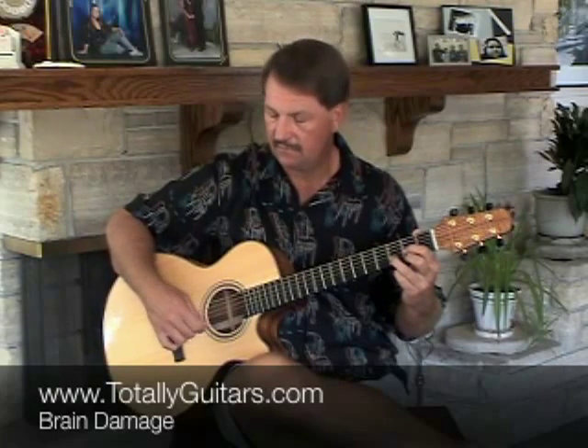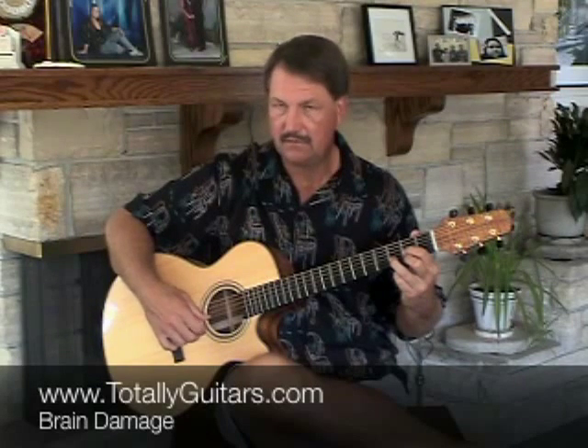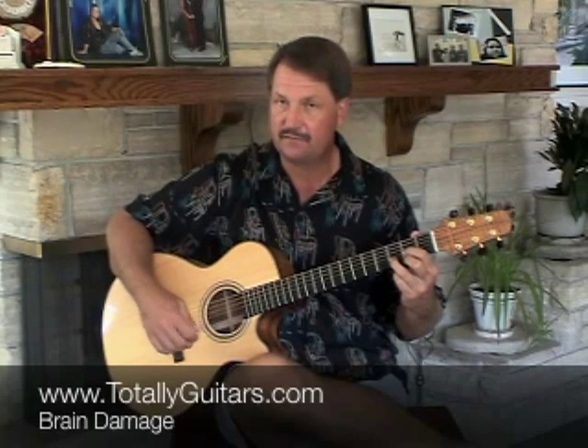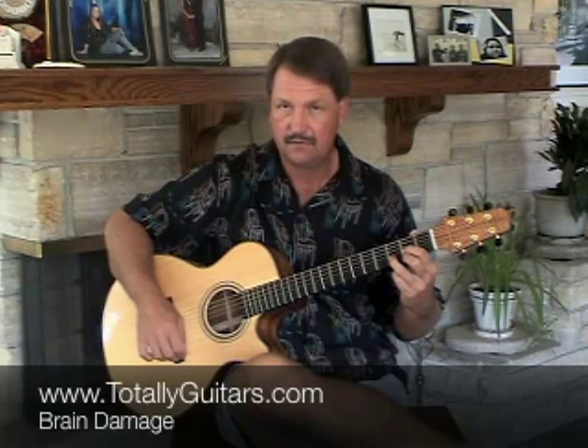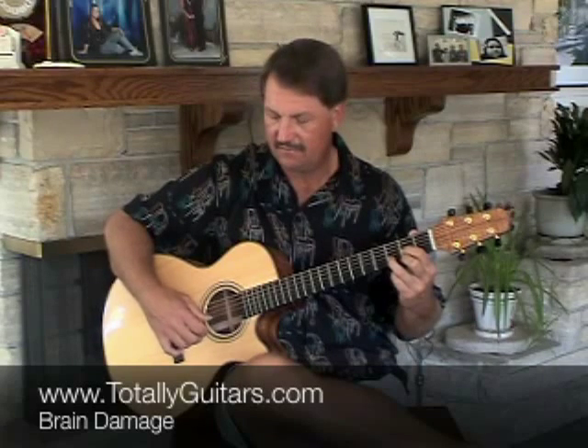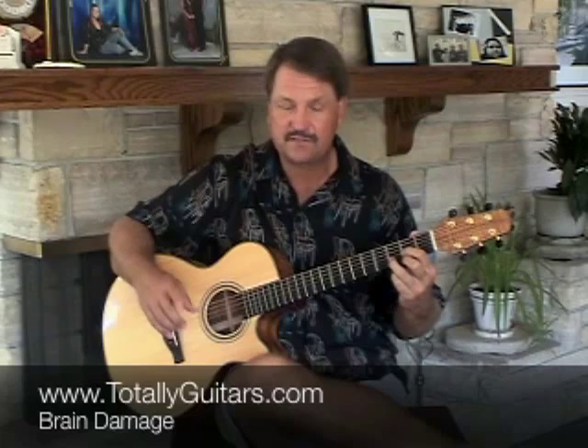Very slowly... a little faster... faster... faster again. And it's almost as fast as you need to do it for the song.